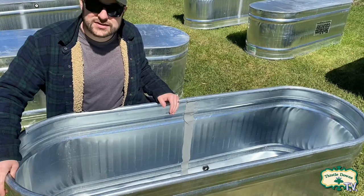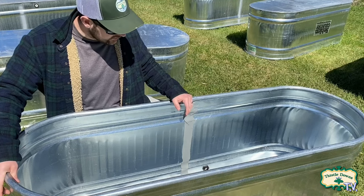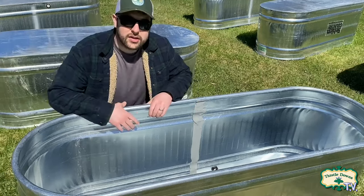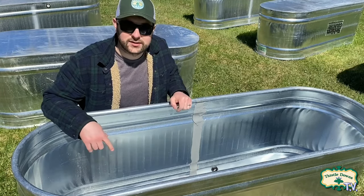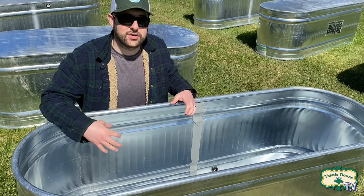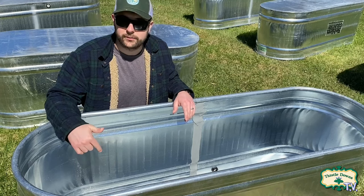Before we can actually plant vegetables in here, there are a couple of things we need to do. The first thing is to install some drainage into these stock tanks. They come with a built-in plug down on the bottom on the side, but I just don't think that's going to be sufficient to really drain this raised bed properly.